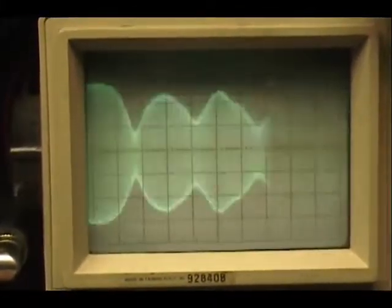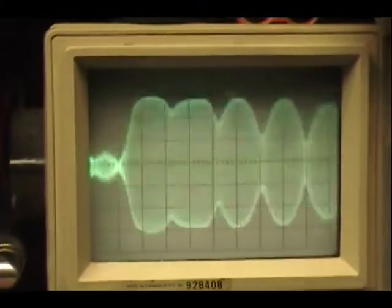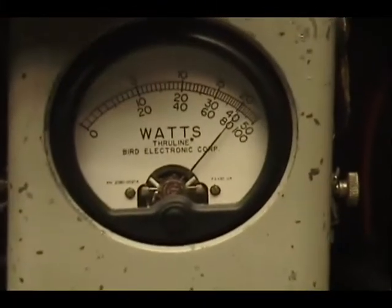Audio. One, two, three, four, five. Check, check, check, check. Audio. One, two, three, four, five. All right.